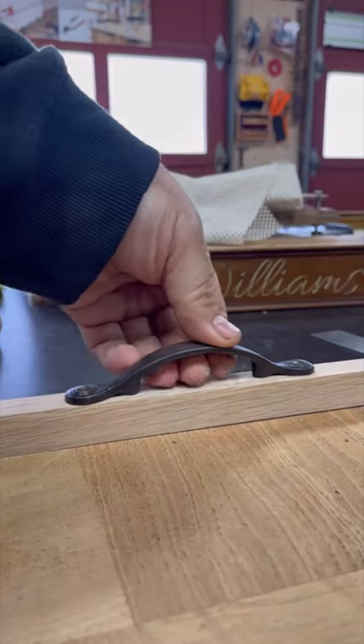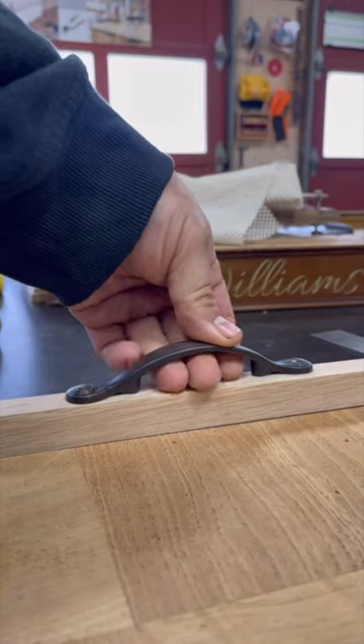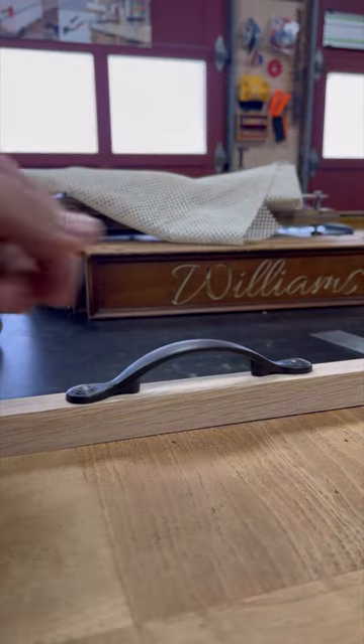This is me realizing the handles I got for some serving trays I'm making didn't quite leave enough room for my fingers, so this is what I did.